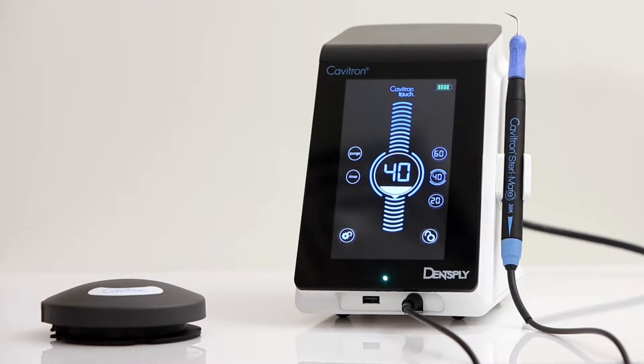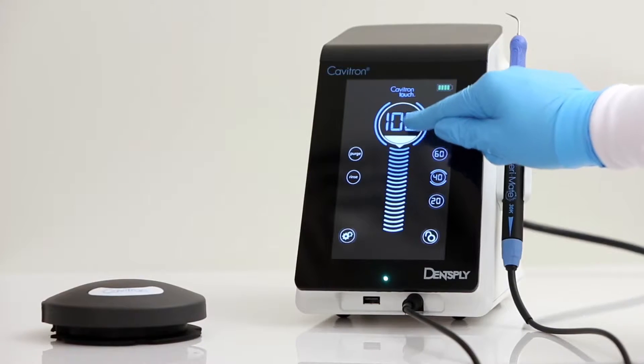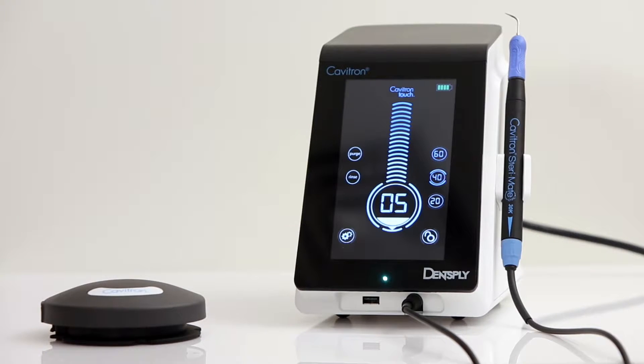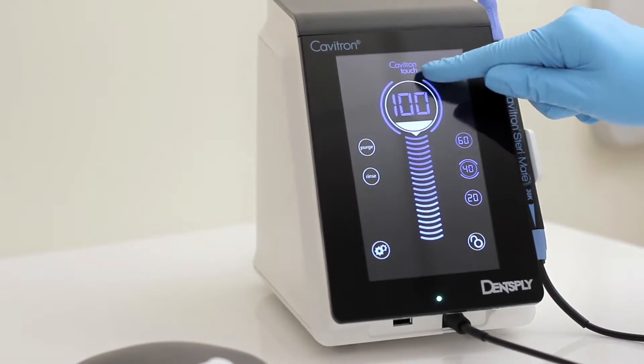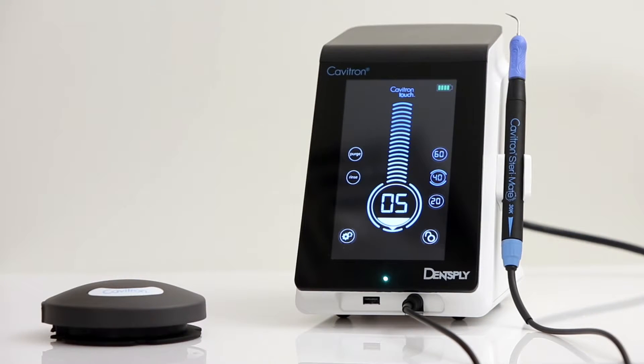To control the ultrasonic power level, simply slide to select your desired power level. Sliding up increases the distance the insert tip moves, while sliding down decreases the distance. A power level may also be selected by pressing the desired position on the power scale. The power range indicator fluctuates from 5% to 100%. Please note that there is not a visible blue zone; 5% to 35% is considered the blue zone range.